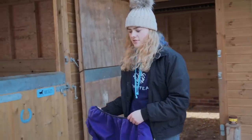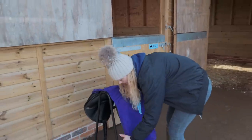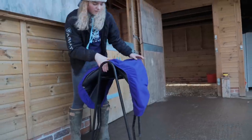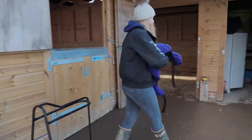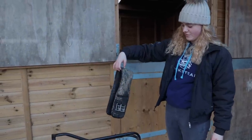When your saddle is all nice and clean and dry, you just want to put your saddle cover on to protect it — so if there's any dust in your tack room or if you accidentally drop it, it will hopefully stop it from scratching.